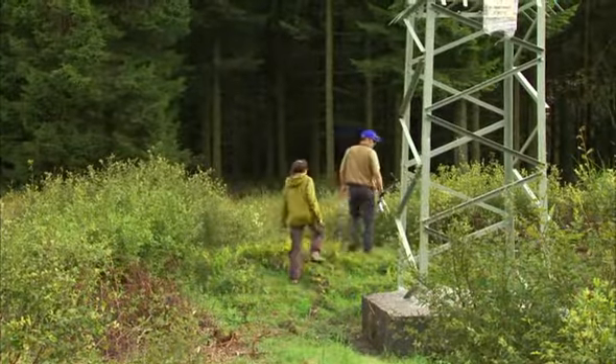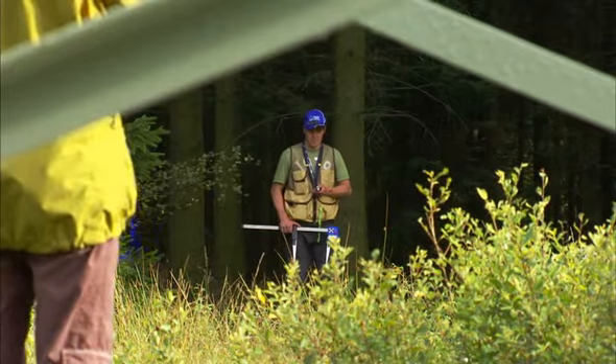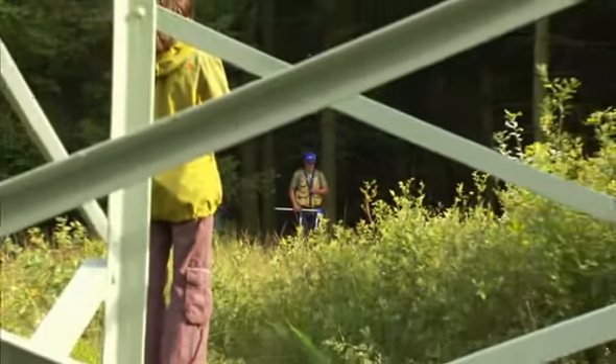Power lines need to be made safe from hazard trees. Security distance is measured out with DME units in pairs.